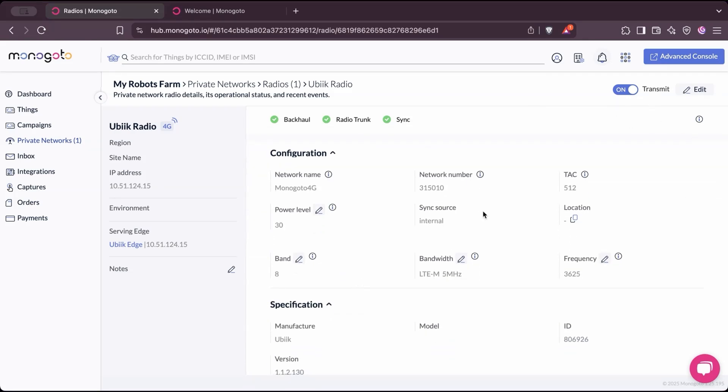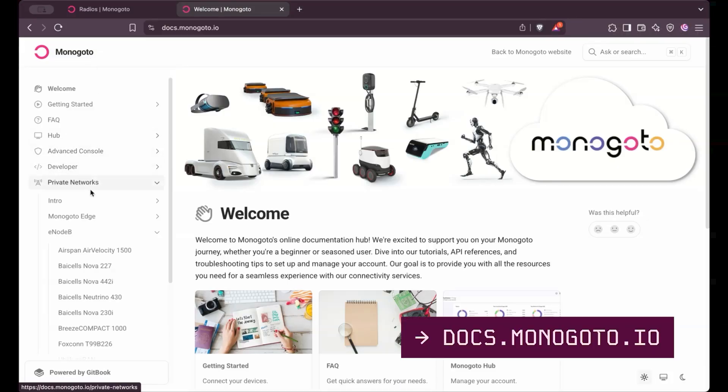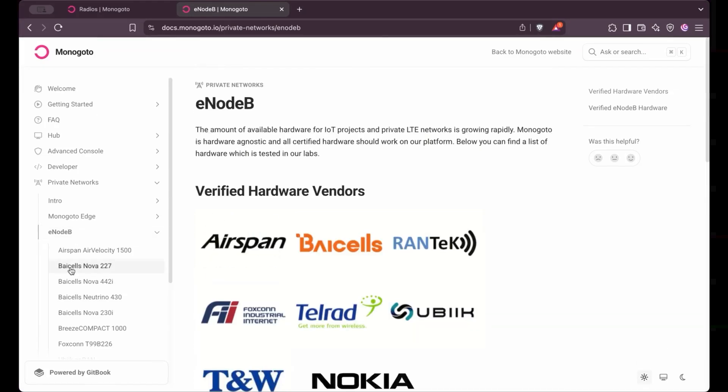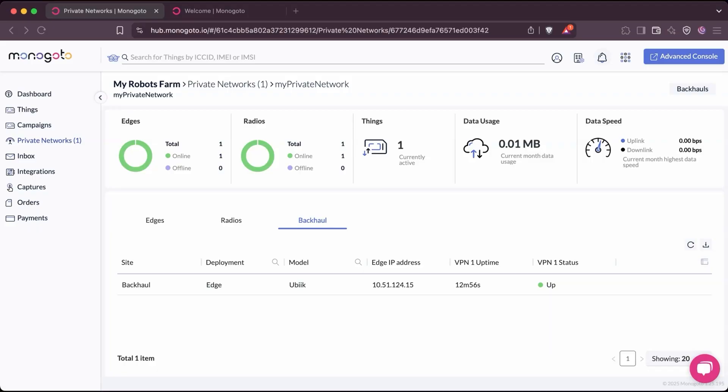You can edit these configurations, define a network name, power level, bandwidth, etc. In this way, you can fully manage the private network from the Monogoto cloud. By default, it comes with settings that are already pre-provisioned by Monogoto. Additional information can also be found on our documentation section at docs.monogoto.io — head over to Private Networks and then select the eNodeB that you are using. Finally, we have the Backhaul, which is the connection to the Monogoto cloud. This connection is called the control plane, responsible for things like authentication and generation of encryption keys.